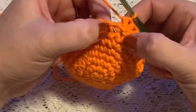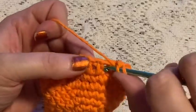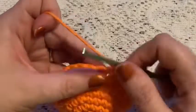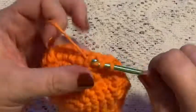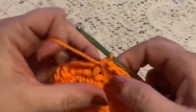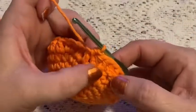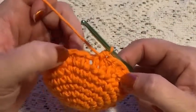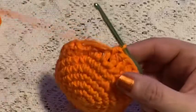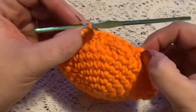Next, do your front post half double crochets — yarn over, come in through the front and go under the post, and complete your half double crochet. Do three front post half double crochets, then continue to alternate three back post half double crochet followed by three front post half double crochet all the way around. At the end of round nine you should still have 36 stitches.